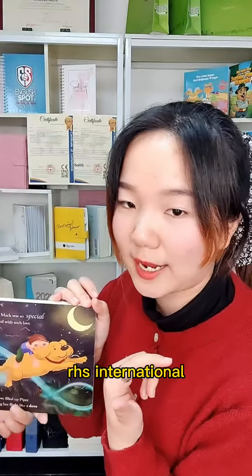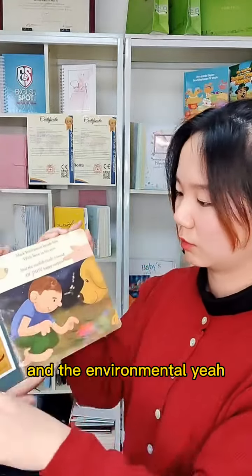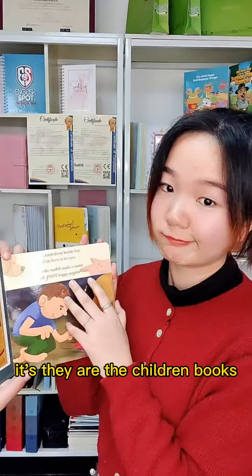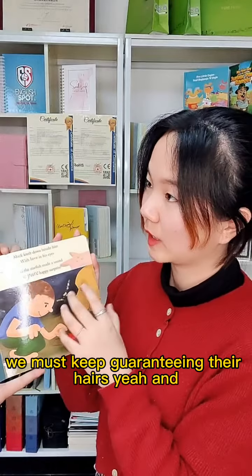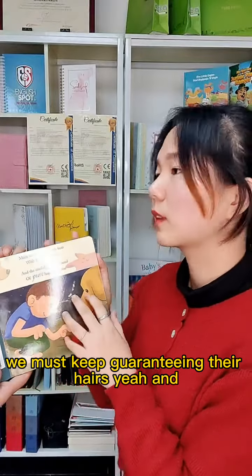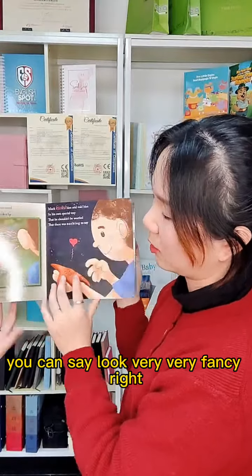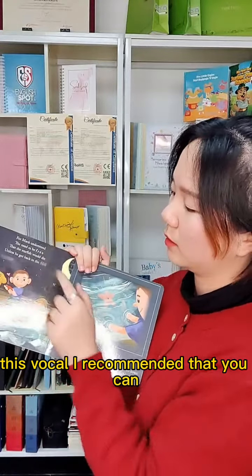Our printing ink has ROHS international certification, which means it is very protective and environmental — it won't harm the children. You know these are children's books, so we must guarantee their safety and health. You can see it looks very, very fancy.